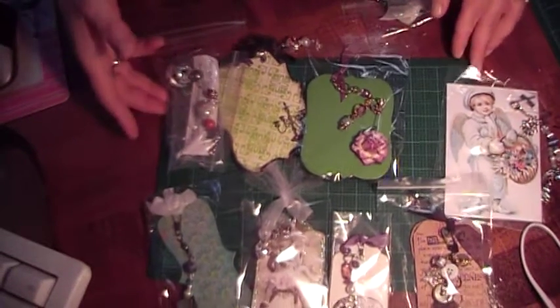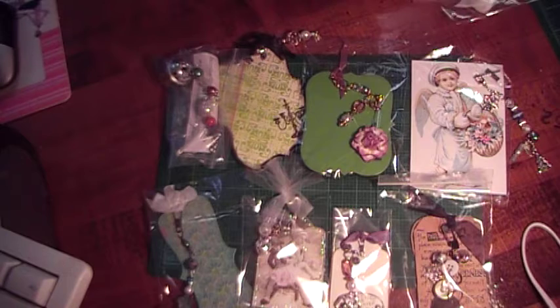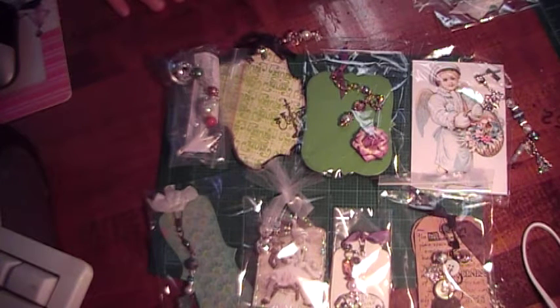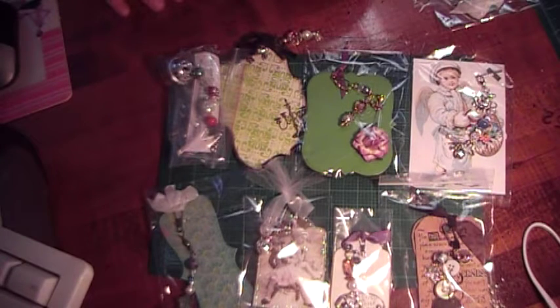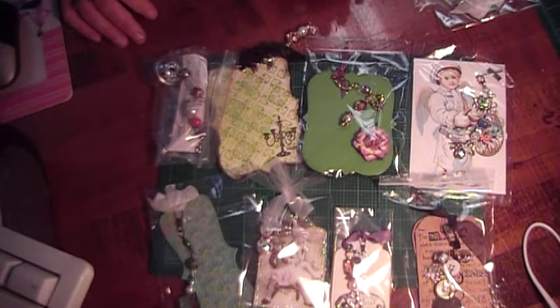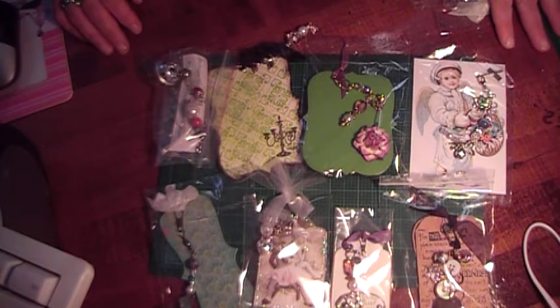Hi, this is Cindy with Cindy's Cropping Corner, and I'm here with Group 2 of the Charm Swap and December Charm Swap. I apologize for the lateness in getting this out to everyone, but there were a few swappers that were late, and I'd rather send them back with charms than without. This will also be my Day 20 of Marion's Challenge, so getting these all packed up and ready to go.